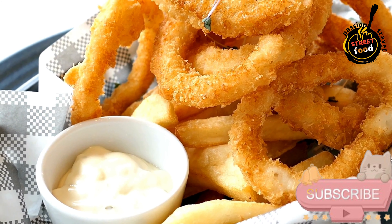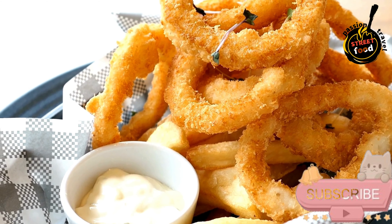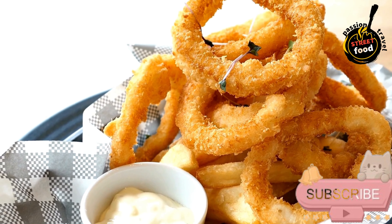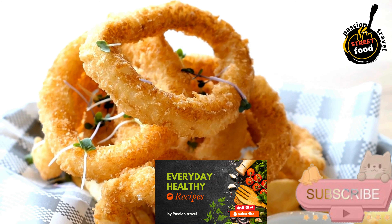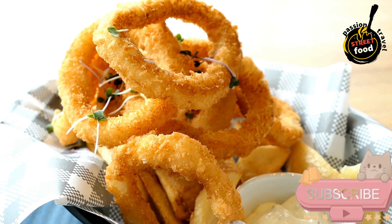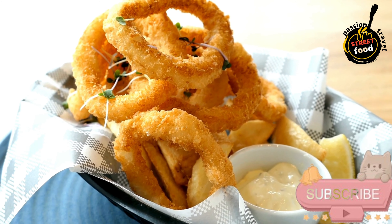Make sure there is enough oil to fully submerge the squid rings. Dredge the squid rings in the seasoned flour, shaking off any excess. Fry in batches, placing the coated rings carefully into the hot oil. Fry until golden brown and crispy, about 2–3 minutes per batch. Use a slotted spoon to remove the fried squid from the oil and drain on paper towels. Serve the calamares fritos immediately, hot and crispy, with lemon wedges on the side and garnish with chopped fresh parsley if desired.